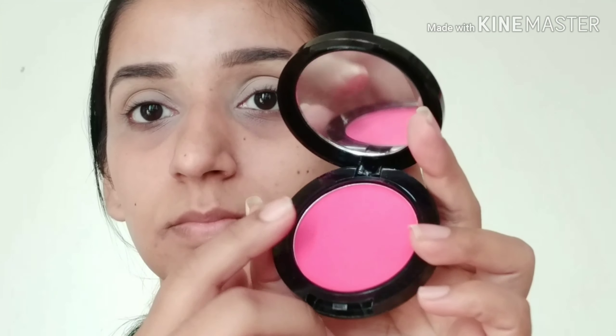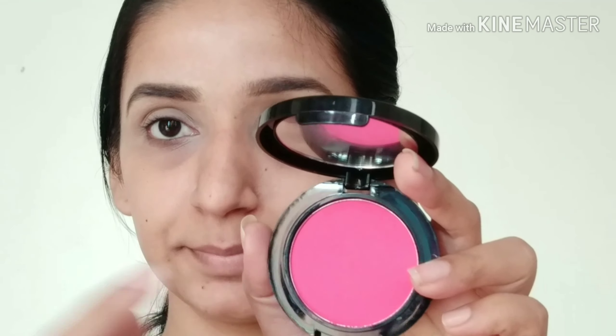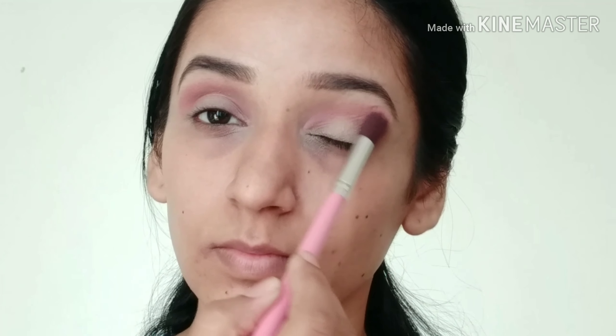After that I am using this blush from SFR as a transition shade. I will blend it into my crease, going in and out. I will slowly build and then blend so that there are no harsh edges. Again I am taking that same color and building it up slowly.